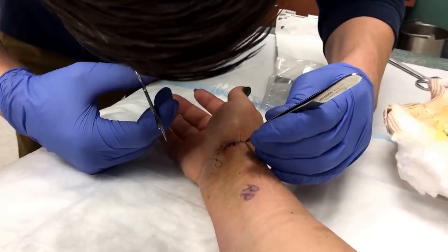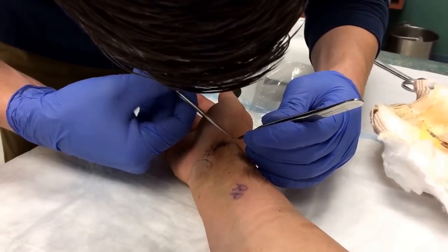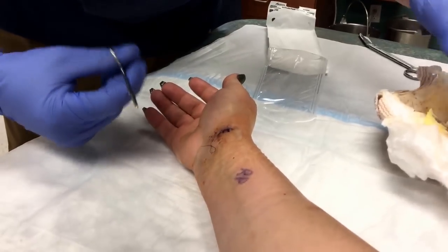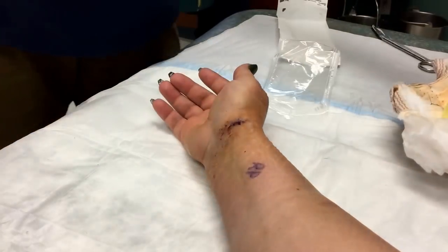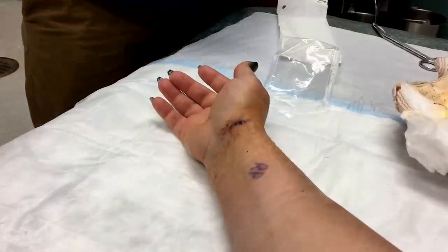Quentin's taking out my stitches. Ow! No, I'm just kidding. Oh, that just pulled right on out? Working on it.